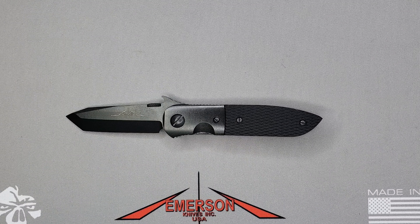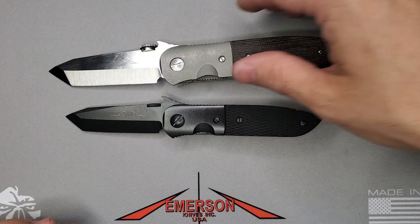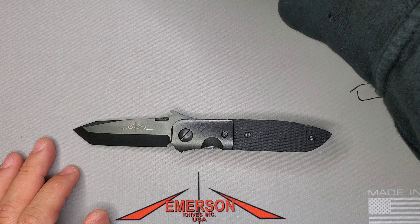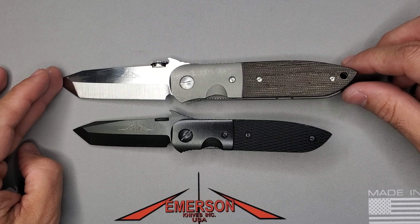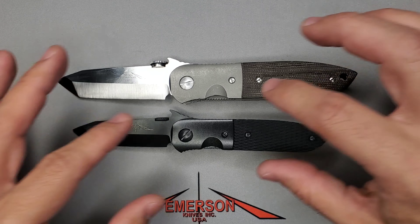Let me show you how it compares against the CQC6 that I've been carrying for the past three weeks or so — been loving it. The CQC6 has a blade of 3.3 inches, 8 inches overall, just like the CQC7, of course with a different style of handle. Very similar to the previous comparison, but you can see the package of the CQC5 is definitely a smaller package for those that like something like that.